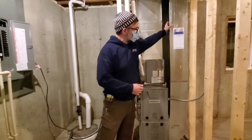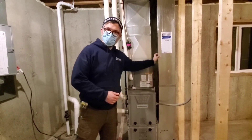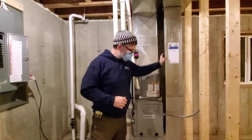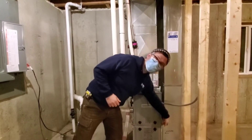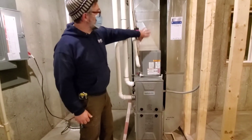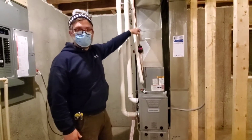This duct is where all the air comes into the furnace — pulling from all the bedrooms, the living room, and the kitchen, pulling the old air down into the furnace through a filter into the actual heating unit, and then being distributed up throughout the house.